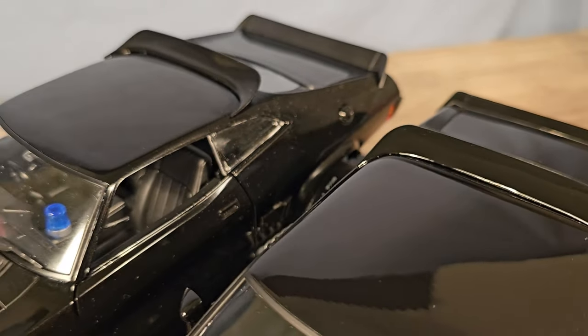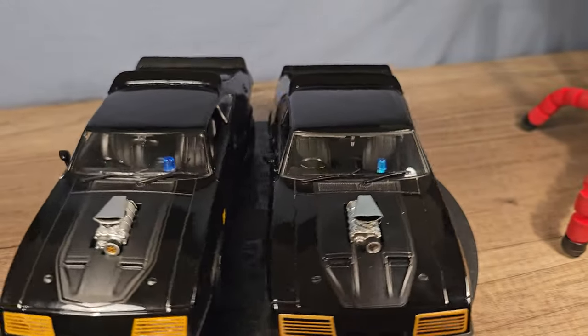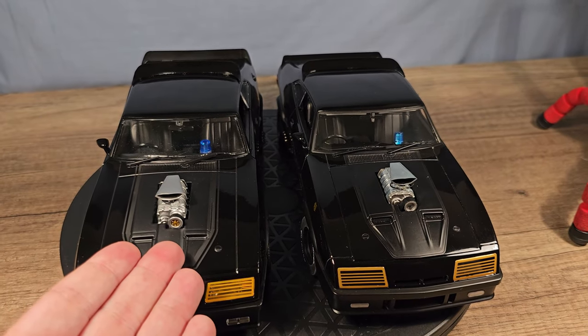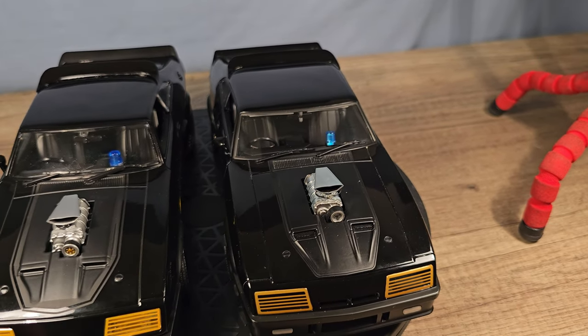As you can see there's a lot of difference between the two, but the price is also very different — the Green Light is 80 euros while the Auto Art is 200 euros.